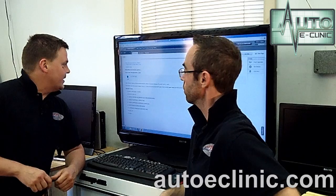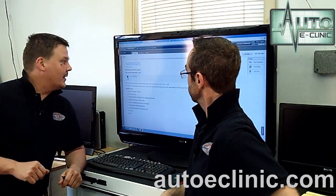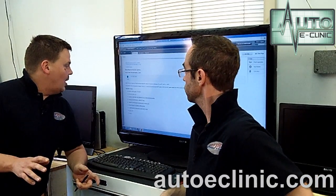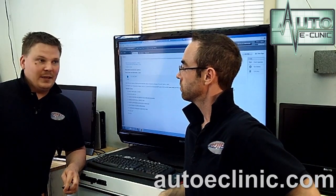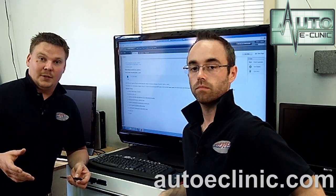On the P0456, the code cannot set unless the fuel level is below 88% fuel and the ambient temperature is between 39 and 109 degrees Fahrenheit. The possible causes are an evaporative leak somewhere. Most commonly, with the age of the vehicle — the vehicle is now eight years old — what I see is just a faulty gas cap, not sealing properly.